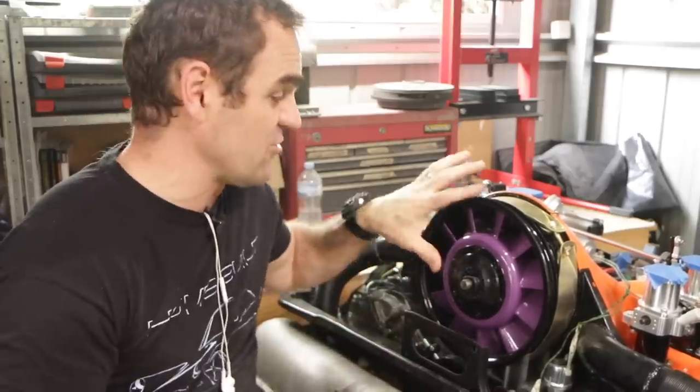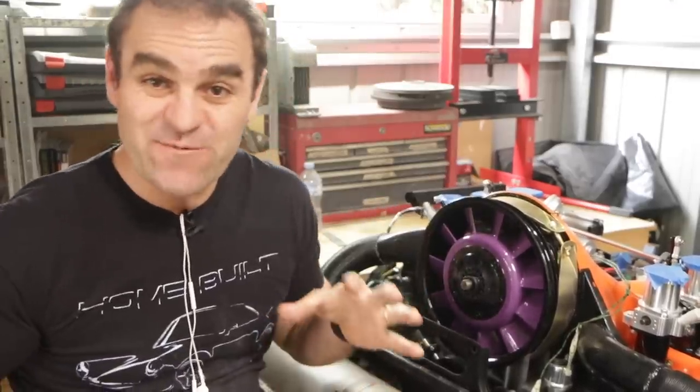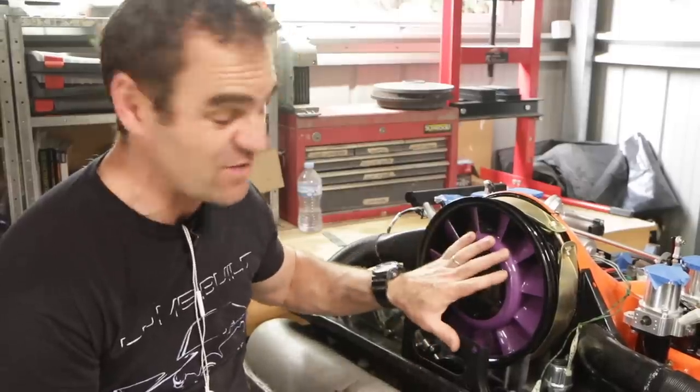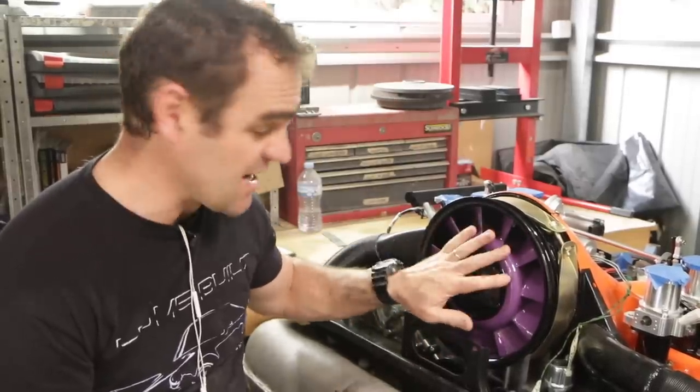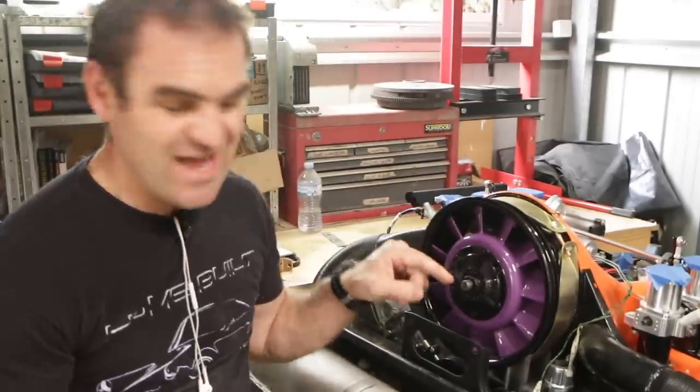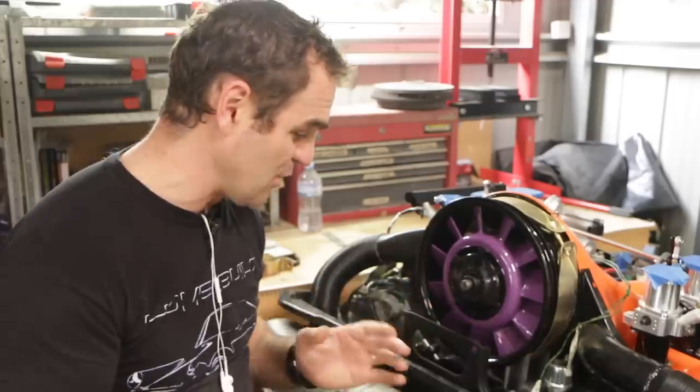Okay, so I've got the air deflector installed on the engine now, which means I can finally start going through and finishing buttoning up the front of this engine. Now the reason I hadn't finished it is obviously because I was waiting for that. Now it's done, I need to put the fan belt back on.